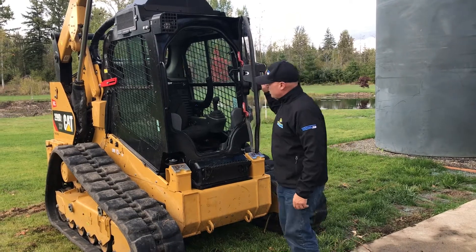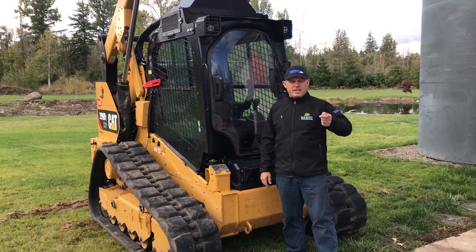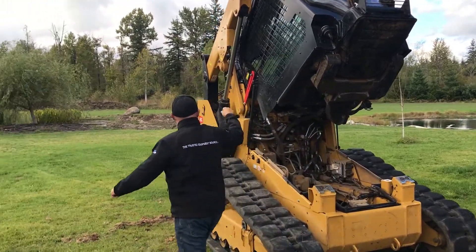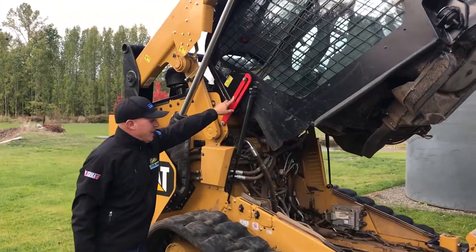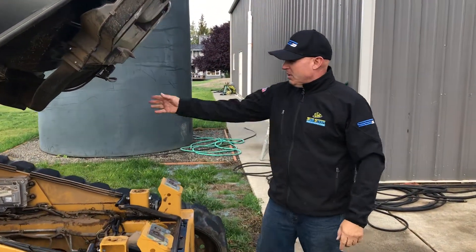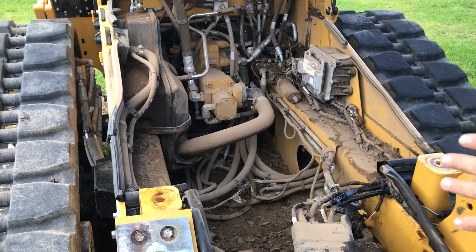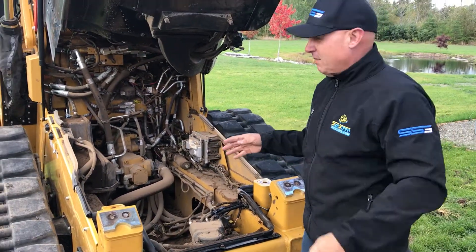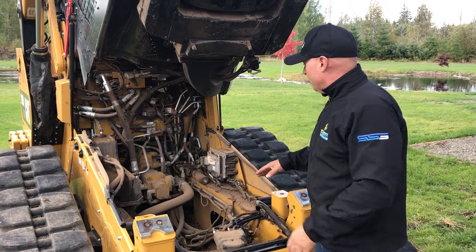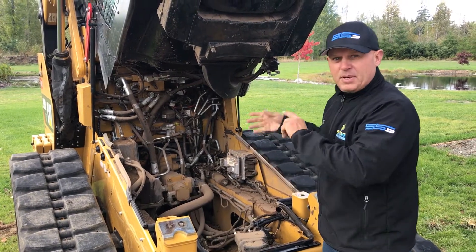I'm going to close the door, lift the ROPS up, and flip it back. It's a little too heavy to do alone, so I got someone to help flip it up. Make sure it's locked in place on the side — there's a little safety that keeps the ROPS from coming down while you're working inside. This is also a good opportunity to clean out the debris inside, since dry leaves can cause a cab fire if they get a spark.